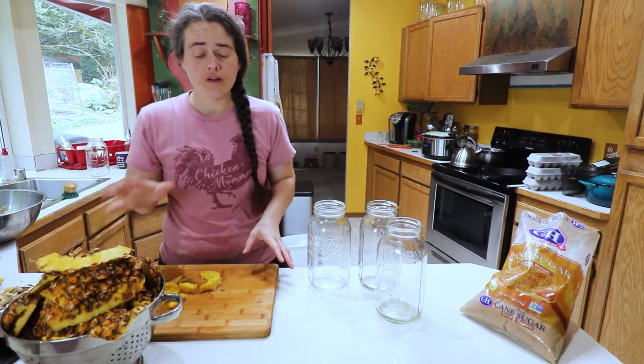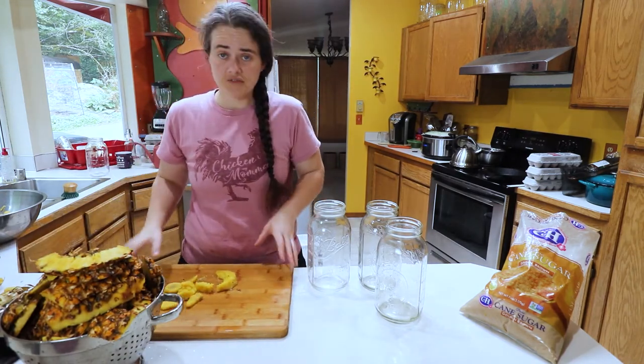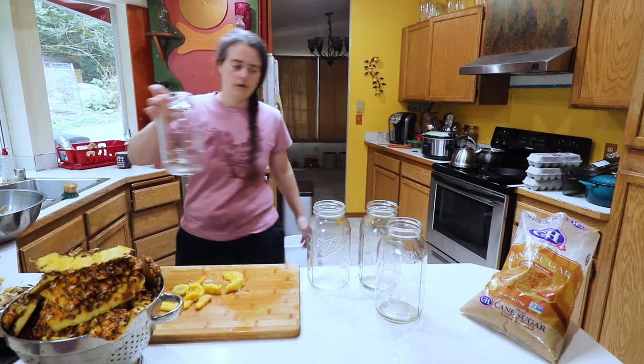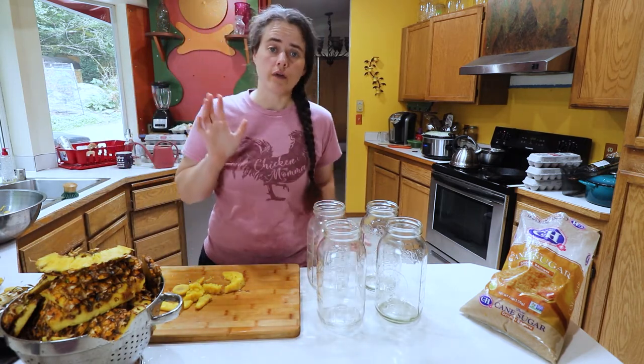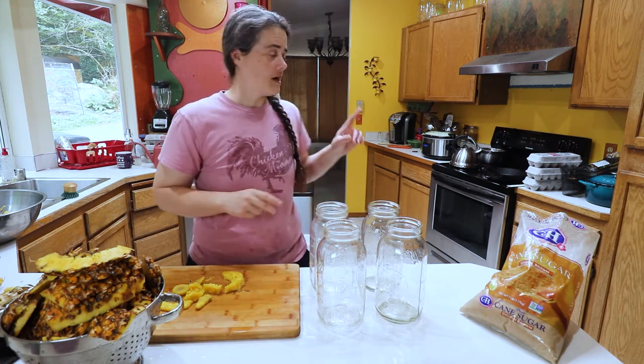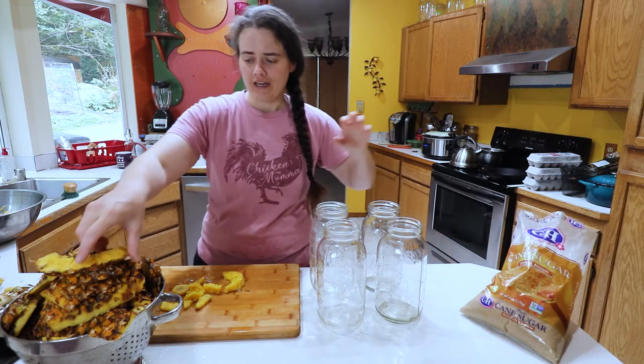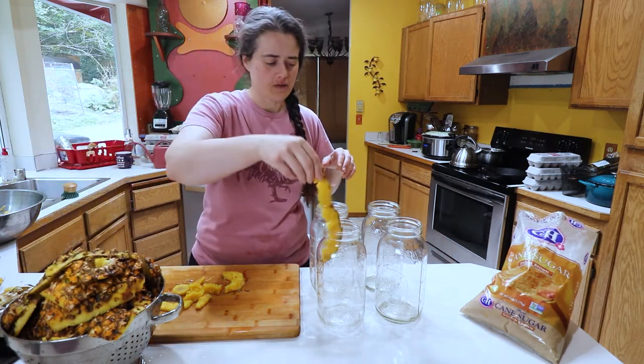Now that we have all of the pineapple stuff cleaned up, we're gonna go ahead and load them into the jars. I have some water on the stove warming up so we can melt the sugar with it. Now we're just gonna pack the jars — that's basically all there is left to do.